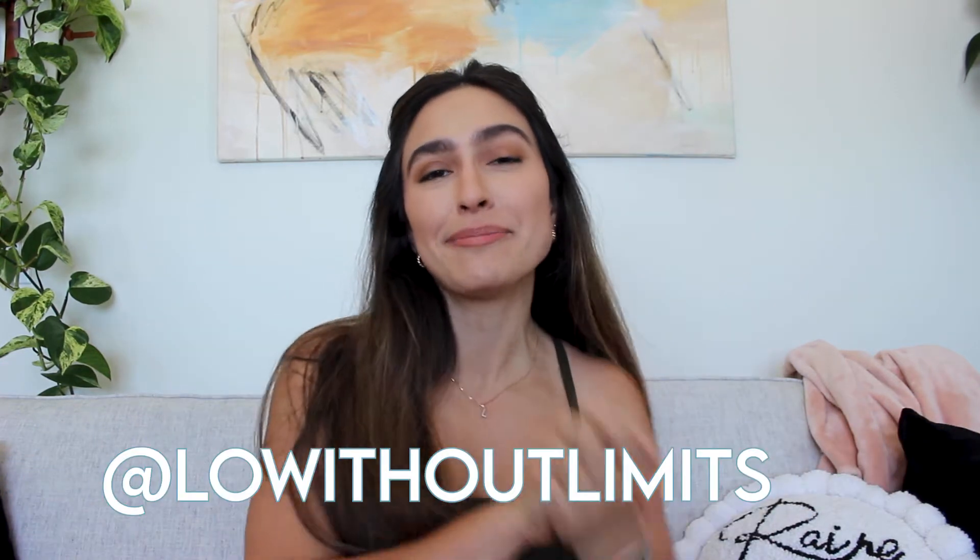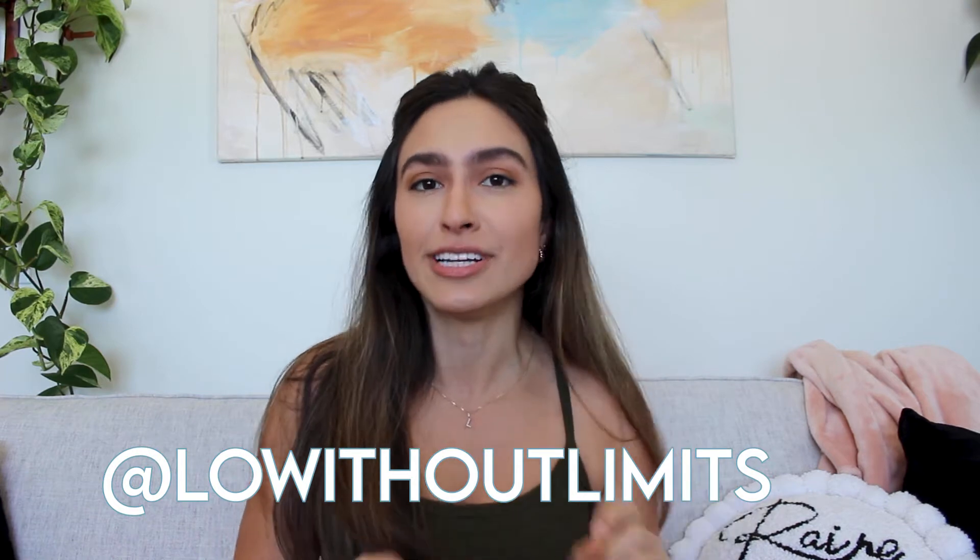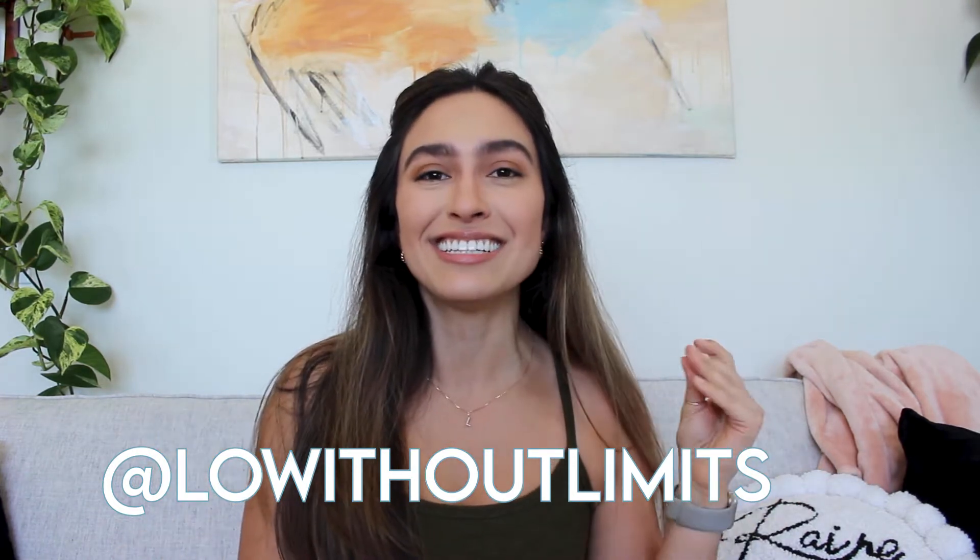Hey everybody, it's Lo and welcome back to my channel, Lo Without Limits. In this video, I'm going to share with you some moves and tips that you can use to strengthen your knees so they stop caving in. So if you want to see that, then just keep watching.